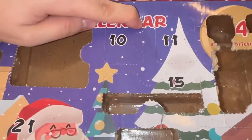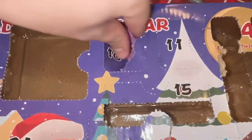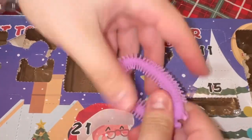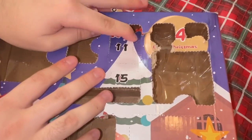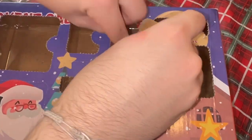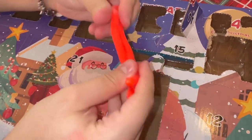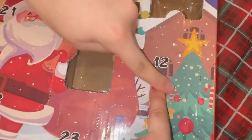Day ten — we got a unicorn noodle! That's so cute, I'm obsessed. Day eleven, right next to it — an orange noodle! Oh my god, that's so cute and bright.